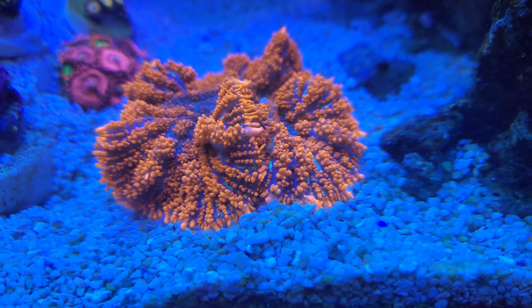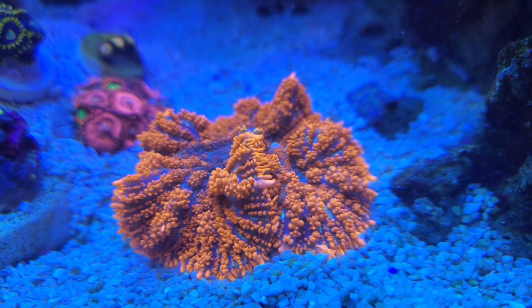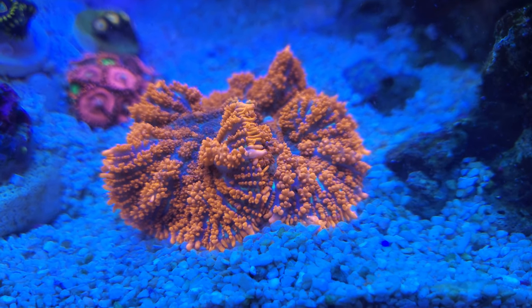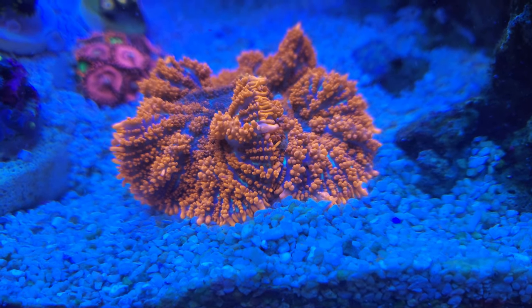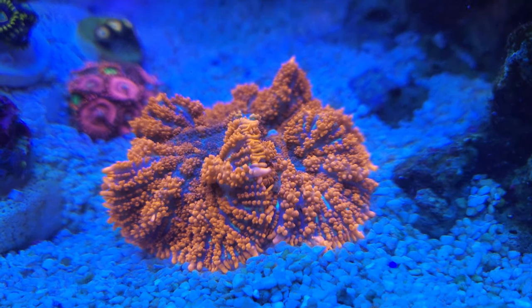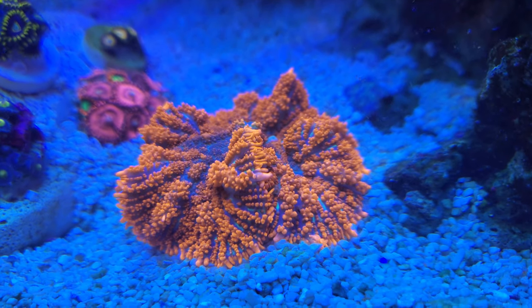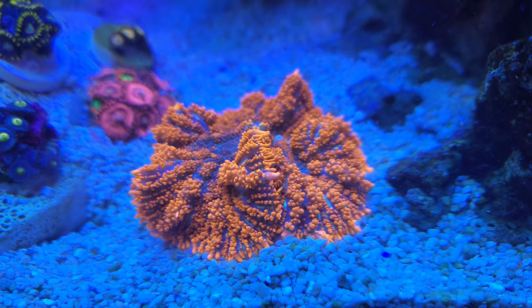Hey everyone, Triple R Reaper here. I'm going to do a little video by request. I like these a lot better, but if you have another one you want me to do, please drop it in the comments — I'll be happy to do it. So this one's going to be equipment and sump tour.